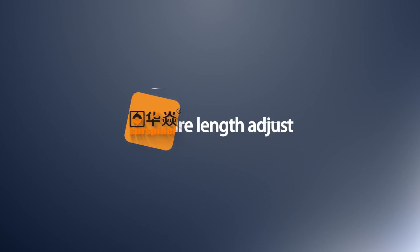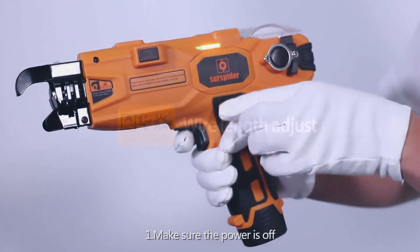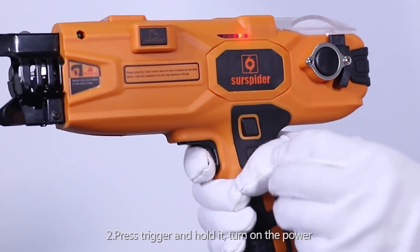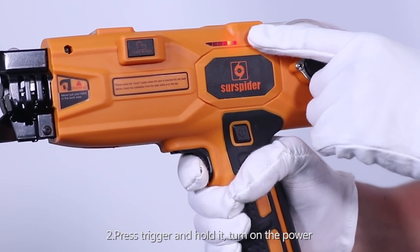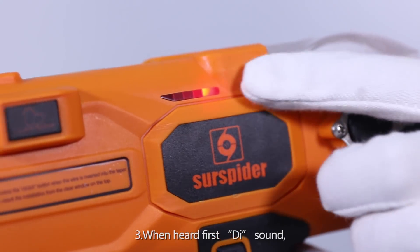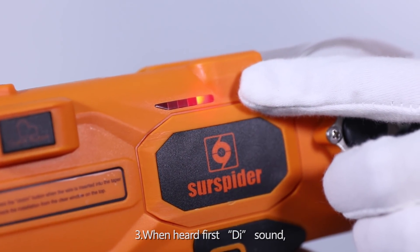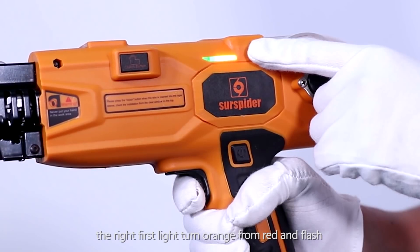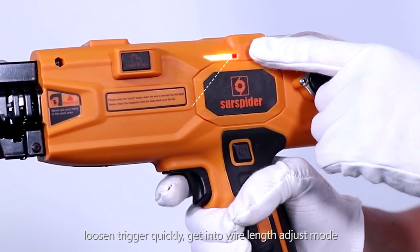Wire Length Adjust. Step 13: Make sure the power is off. Step 14: Press and hold the trigger, then turn on the power. Step 15: When you hear the first beep sound, the right first light turns on and flashes red. Loosen the trigger quickly to get into wire length adjust mode.